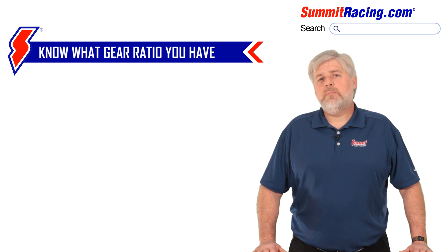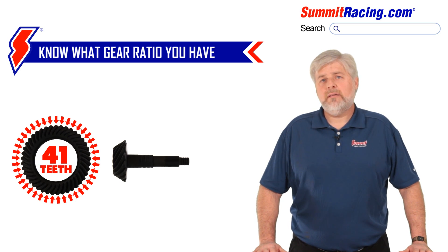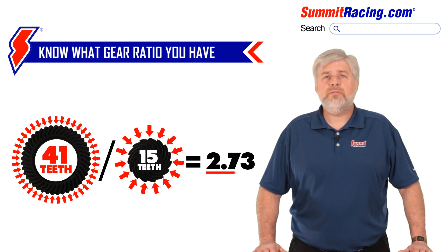Ultimately, the best method is to physically count the gear teeth on both the ring and the pinion and with a little math arrive at the current ratio. For instance, if you have 41 ring gear teeth and 15 pinion teeth, 41 divided by 15 equals a 2.73 ratio. This also helps to identify what series carrier you might have if you're working on a GM or Dana axle, and ensures the correct thickness ring gear is shipped to you.